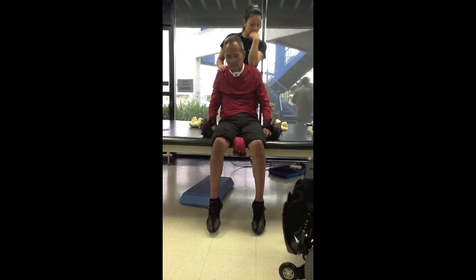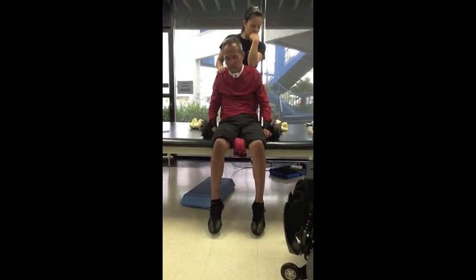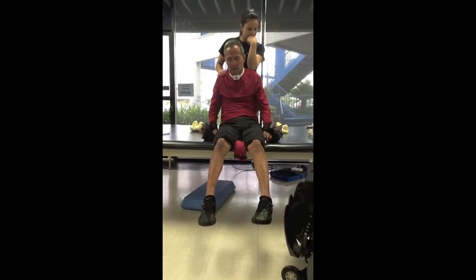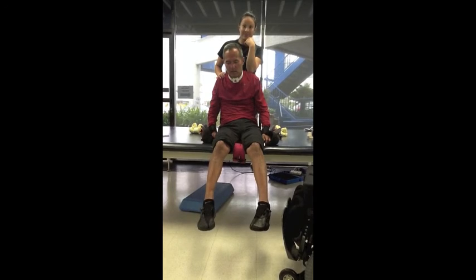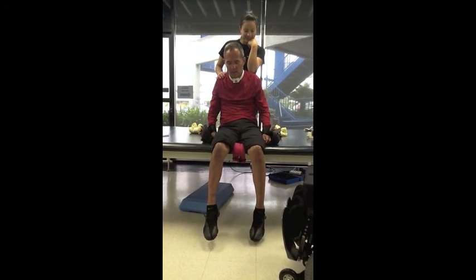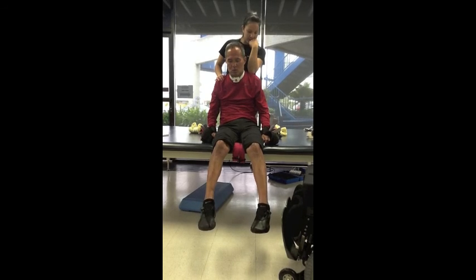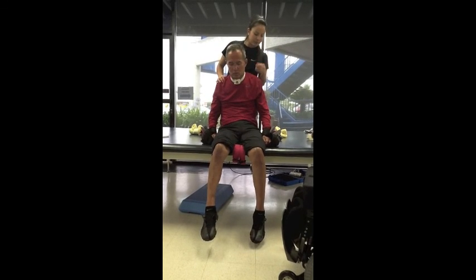Wiggle your feet. Do both legs at the same time. Extend both legs. It's very impressive Russell, thank you. Bend them hard. Do both legs. Awesome. Move far and move.